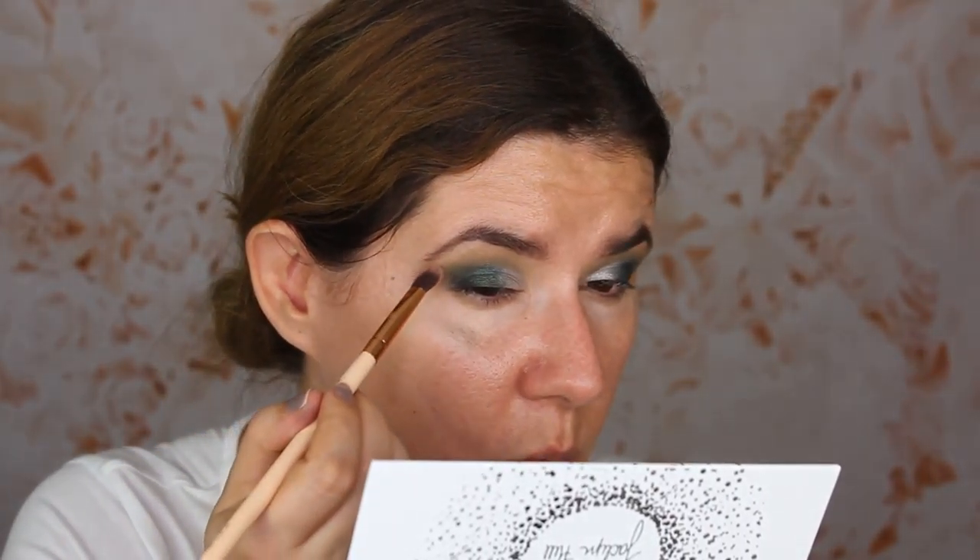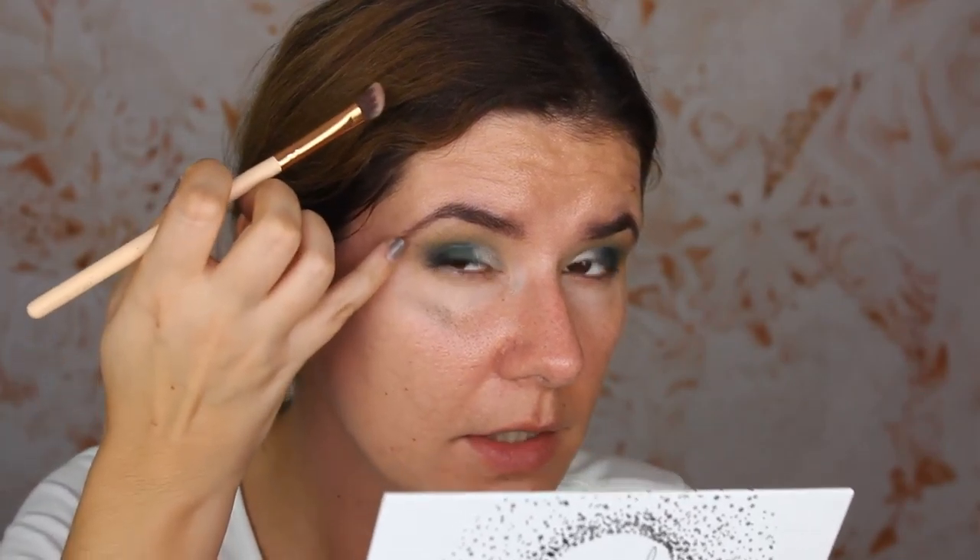I'm going to go back with the lightest shade and place it under my eyebrows. There's like a dark spot of the eyeshadow here. I'm going to do the rest of my makeup, put some eyelashes on, and I'll be right back to finish the makeup look.